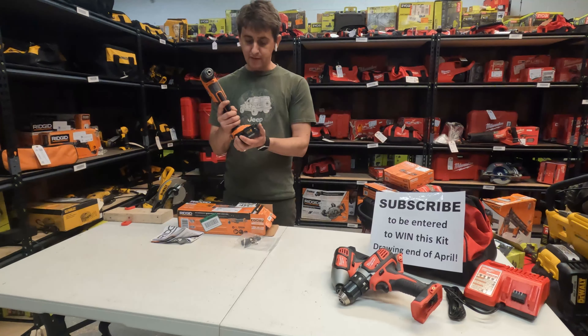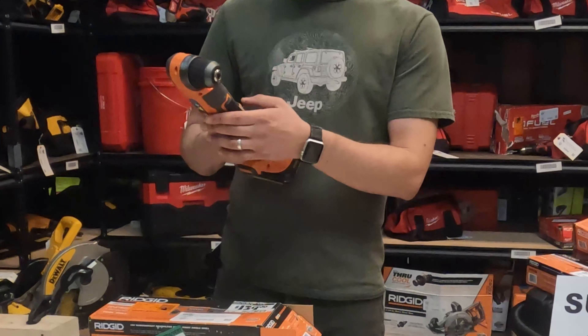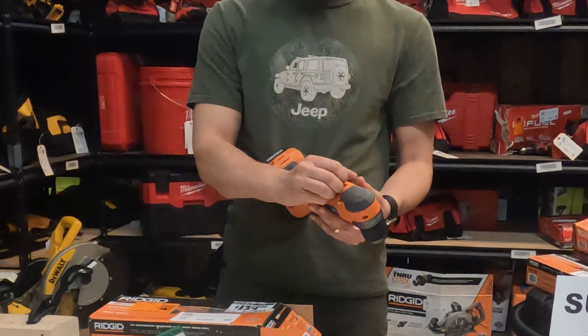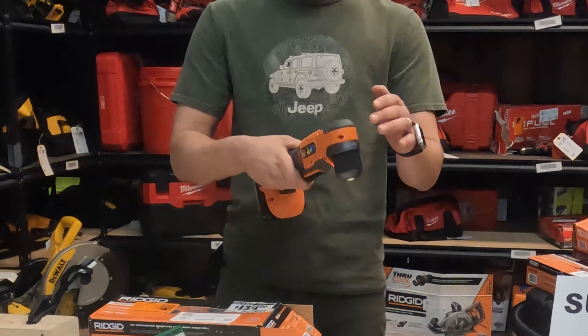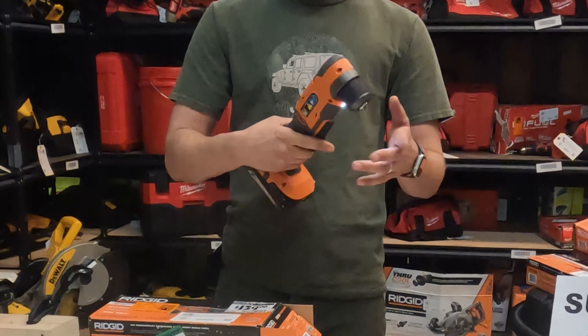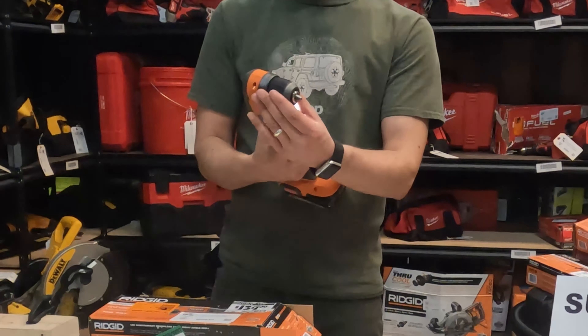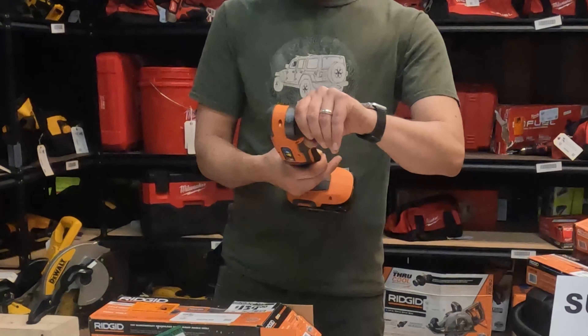I'm going to start off by dropping a battery in. It's a pretty simple tool as far as functionality goes. It does have two speeds — one and two — and it also has a forward and a reverse, and a chuck that opens and closes.